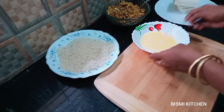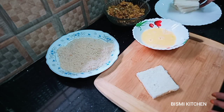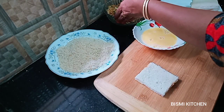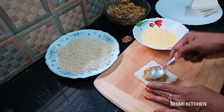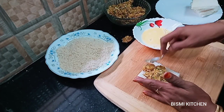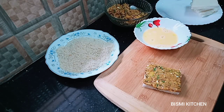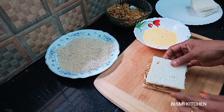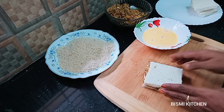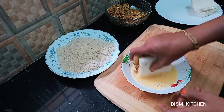We will cut the bread in half. Cut it in the pan. We will put it in the pan. Put the filling in the pan and put the bread in the pan. Cover it with the bread.